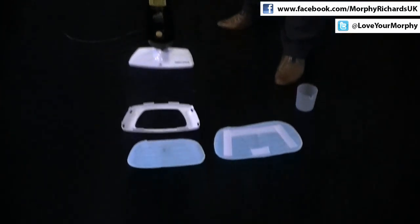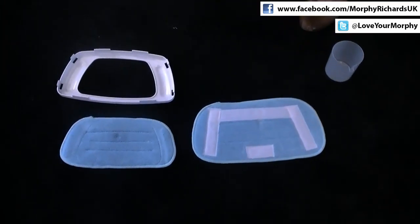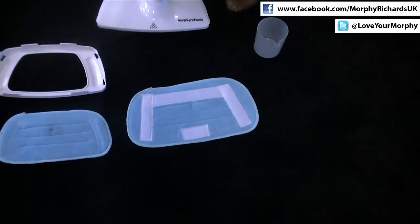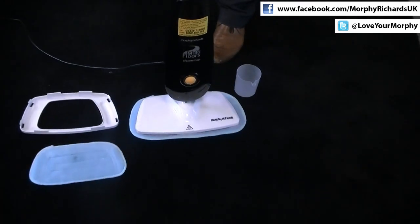We'll start with the different floor attachments. We've got two microfiber cloths that are washable. The first one, the larger one, is actually for the hard floor. It's very easy to use — press on, and now you can clean the hard floor.